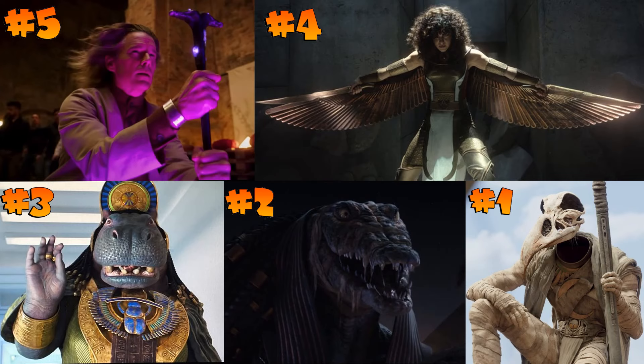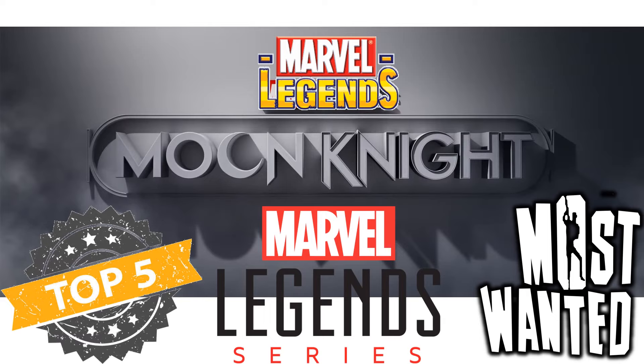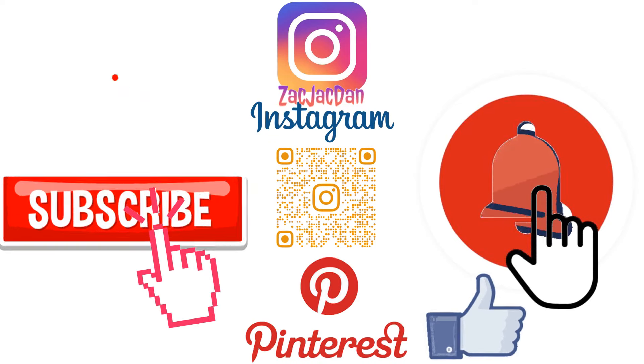Do you want to see a season two of Moon Knight? I think we have to get one. Oscar Isaac did a great job playing both roles — and actually a third role shown in the after-credits scene of the last episode. If we'd gotten a better image of him in the black costume I would have included that in the top five. Let me know what you think for Marvel Legends, hit that notification bell, subscribe, and check me out on Instagram, Twitter, and Pinterest!